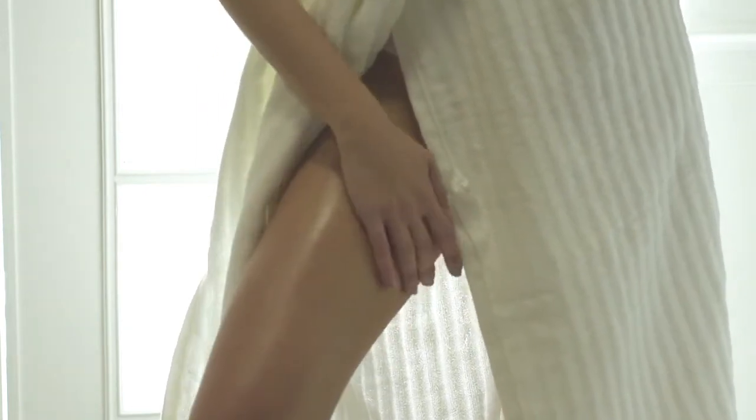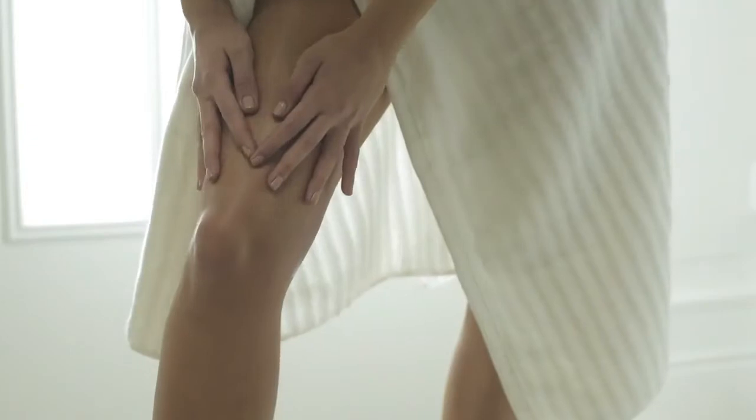Bioflavonoids, together with ivy, reinforce blood vessels, adjusting their permeability. They are essential to protect from oxidation.